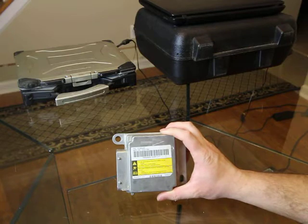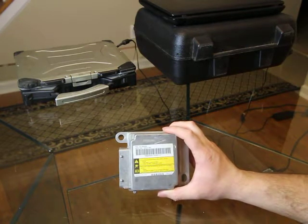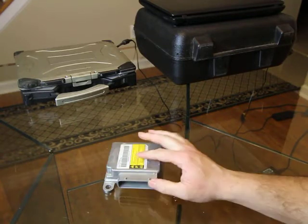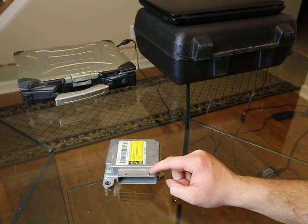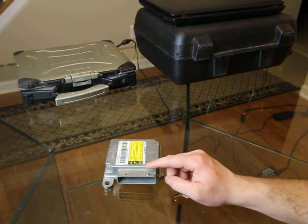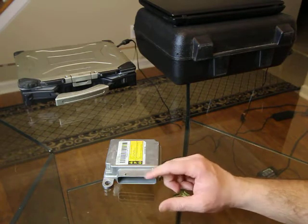We do have another video showing us removing one of these modules. This module is located under the driver's seat, held on by three 10-millimeter bolts, and you'll have one yellow plug. All the airbag components have a yellow plug, which basically denotes it as a safety item, and on that yellow plug there is a lock that keeps it from coming unplugged.